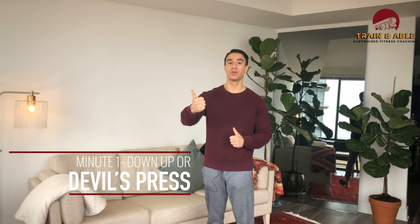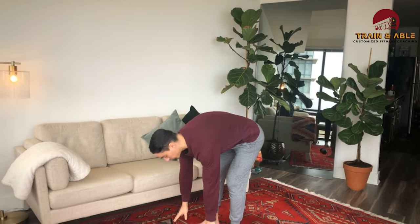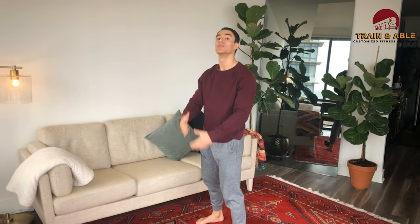First on our list is either the down up or the devil's press for my weighted folks out there. So down up, we've done a lot in the past. Hands are going to come to the floor, feet shoot back, then snap the feet back in, stand. If you would like to sub the burpee, you go all the way lay down, stand up, jump — also a great option today.